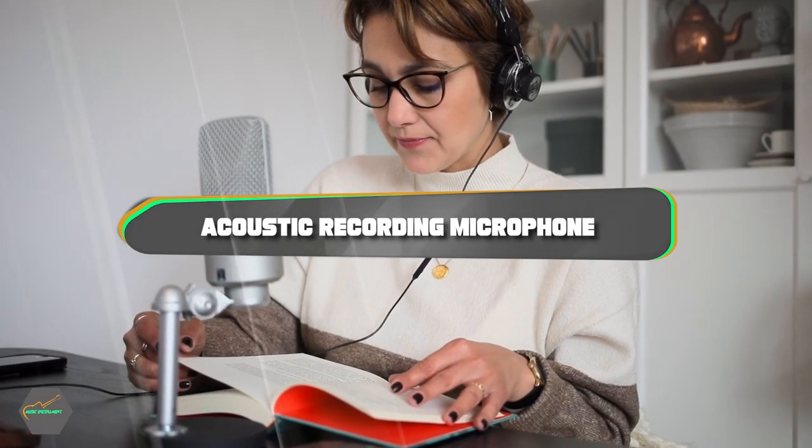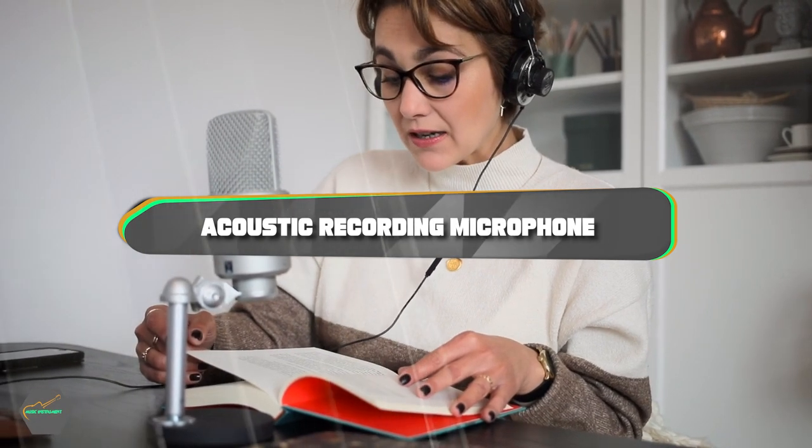If you want to get a good quality best microphone for recording acoustic guitar according to your needs, then watch the video till the end and then decide to buy.